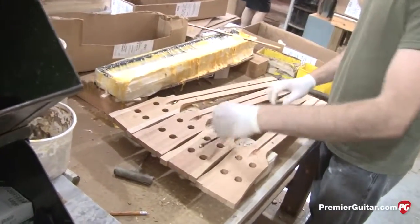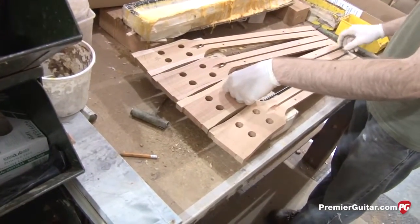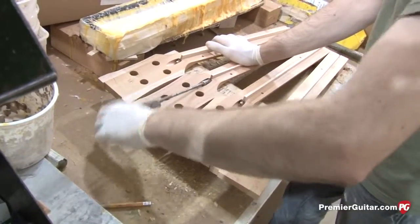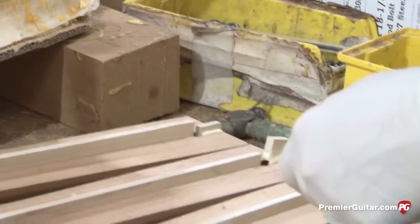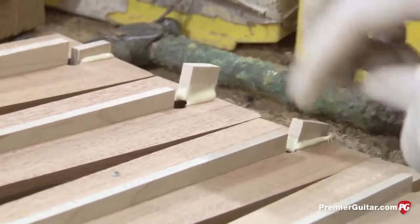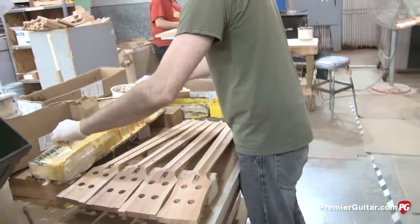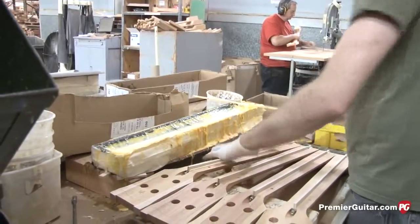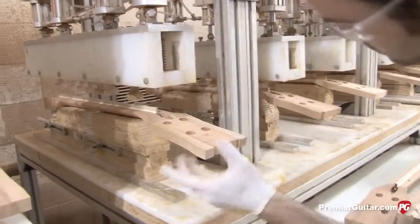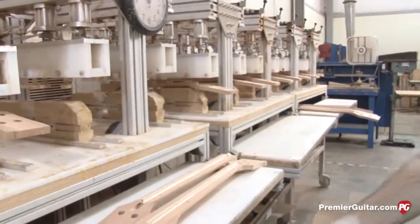Right now we're watching truss rod assemblies installed in necks. It's a conventional compression rod that Gibson has used for years — that was actually a Gibson invention. He installs the rod and then the spline, which is the strip of wood that presses down on the truss rod, and that's glued in and clamped, then profiled down flush with the rest of the neck so the fingerboard can be glued on.